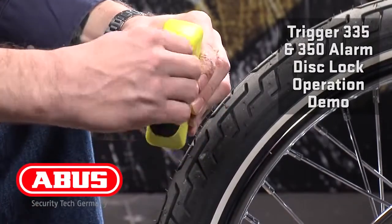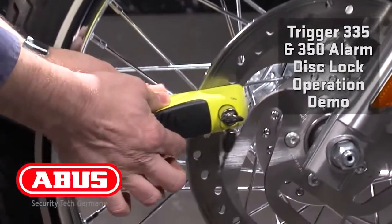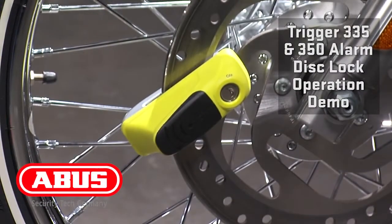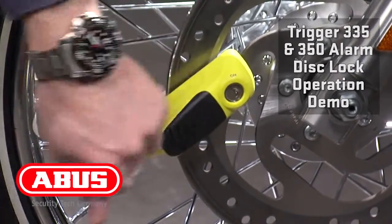To mount this lock using the alarm, slide onto the brake rotor. Six beeps will let you know that it's armed, and now an impact is required to set it off.